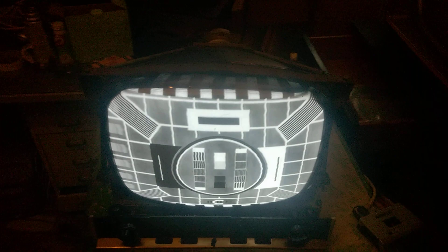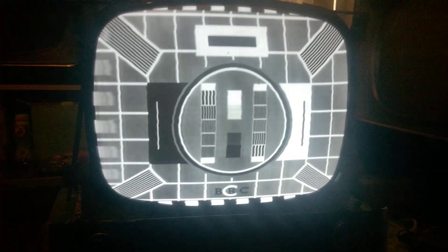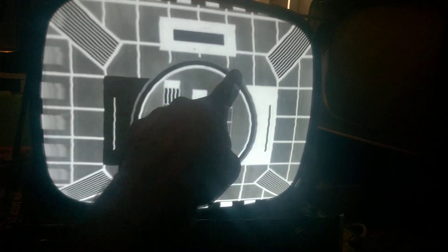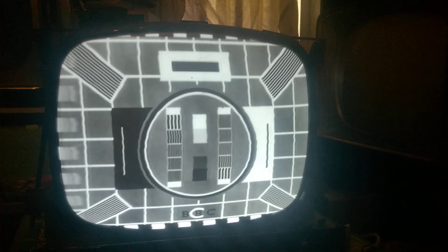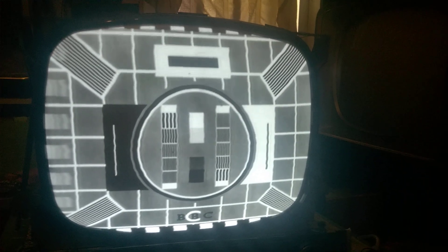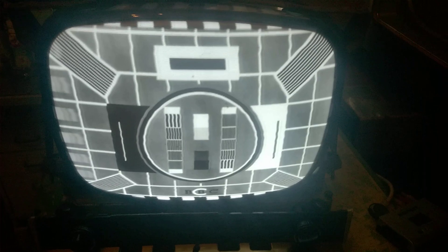After servicing the capacitors and some other things, this is the first power up. It's looking decent, a little bit stretched on the top and we also have some waviness going on. The picture could be a poor contact on a tube socket or a bad IF tube. I need to tweak the linearity — the top is a little bit stretched and the bottom is a little bit squished. The focus is not fantastic but it's decent.